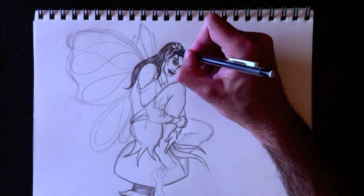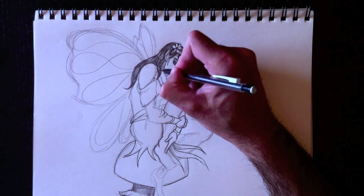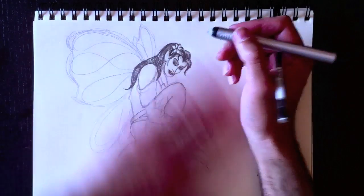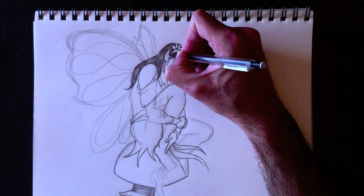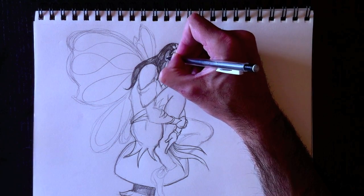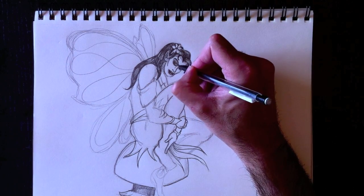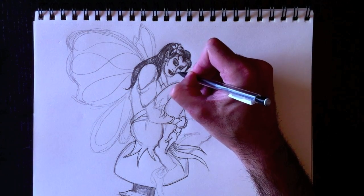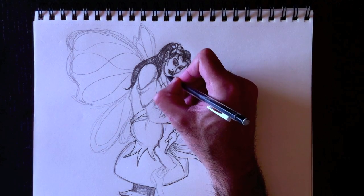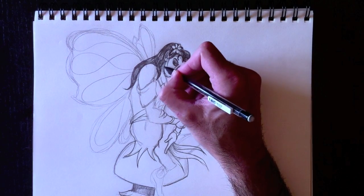Nous allons ajouter comme du maquillage en dessous de ses yeux. Et la même chose sur le front — add a bit of shading to her forehead. And we'll erase the ear because I need to make it a bit wider — je vais effacer son oreille pour nettoyer et refaire les lignes. Je trouve que c'était rendu un peu trop gris — her ear was a little bit too gray. So we can see more white area around her ear. Et maintenant je vais ajouter l'ombre au niveau de son visage. Je suis pas trop fier de son menton — I don't like her chin too much, so I'll fix that.